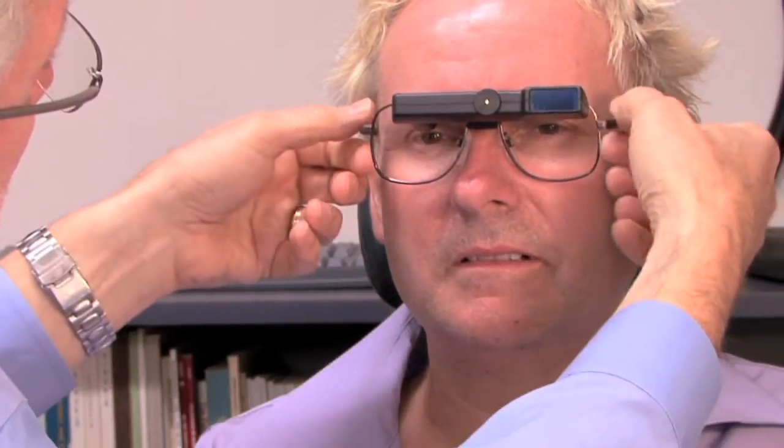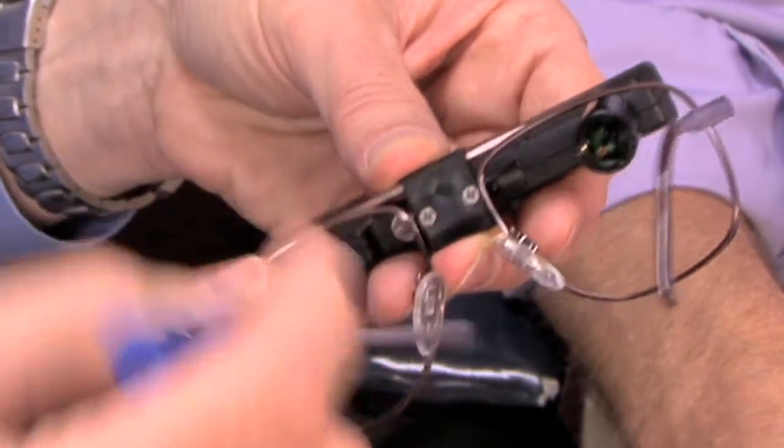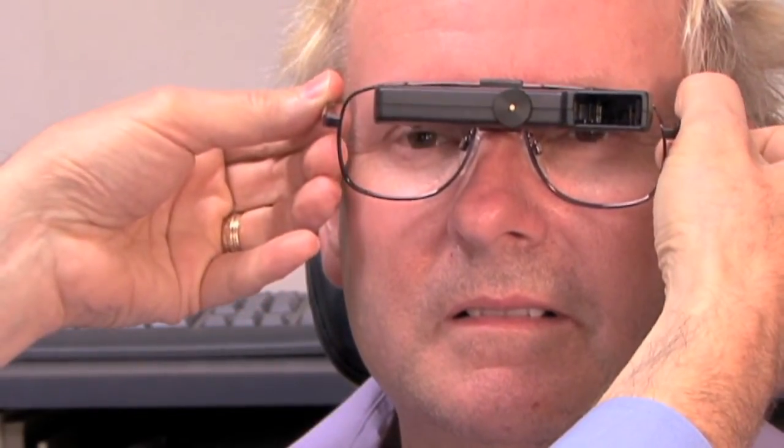Once you have that set and the temples are snug behind the ear, take it off, tighten the fitting screws just snug enough so that it won't move, and place it back on the patient. Make certain that the temples are hard down on the ear, because if they're up, then the angle of the telescope won't be proper. You want it all the way down hard.